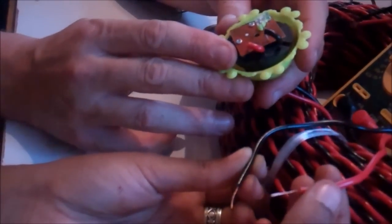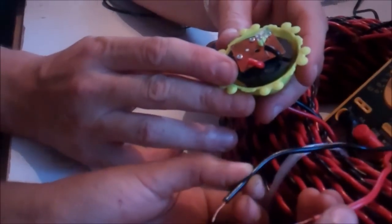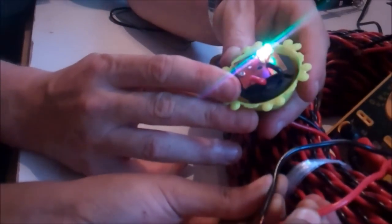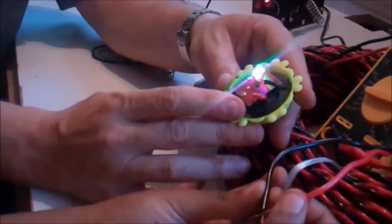Here she goes. One, two, three... I really hope this works. Yay! Look! It's amazing! We have created lights! Let there be light, they said.